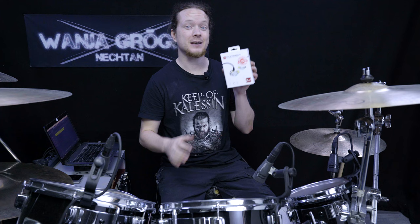Hi everyone and welcome! In this video I will review the XVIVE T9 in-ear monitors. Are they any good? Let's find out!